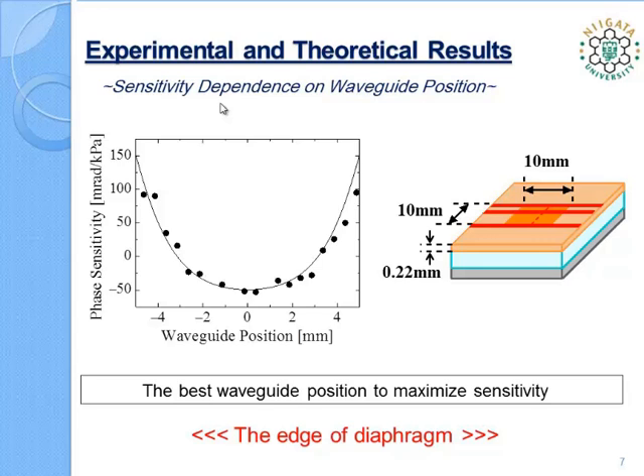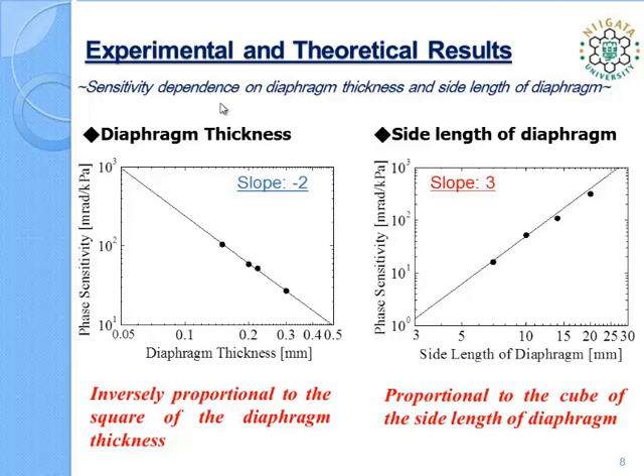The left-hand figure shows calculated and measured sensitivities as a function of the diaphragm thickness. The measured sensitivities agree well with the theoretical sensitivity. The slope of this line is minus 2 in a log-log graph, so phase sensitivity is found to be inversely proportional to the square of the diaphragm thickness. In the right-hand figure, calculated and measured sensitivity is shown as a function of the side length of the diaphragm. The slope of this line is 3 in a log-log graph, so phase sensitivity is found to be proportional to the cube of the side length of the diaphragm.